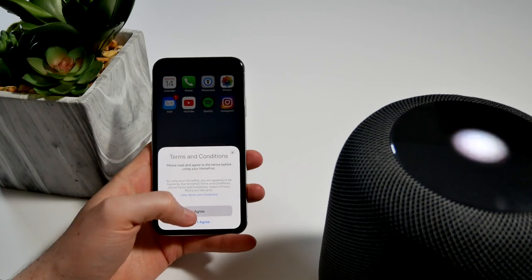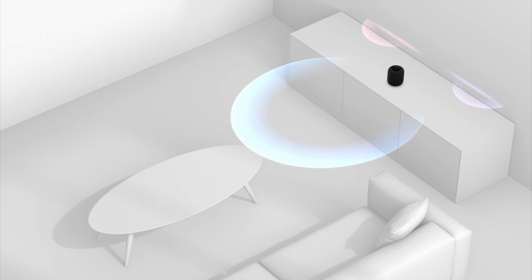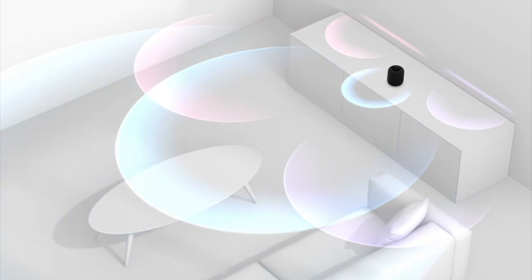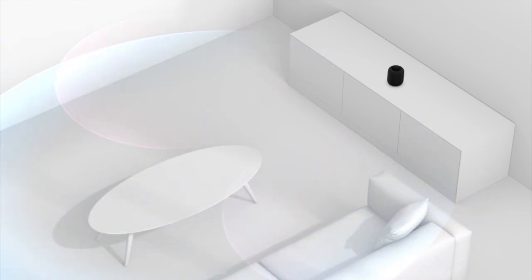The HomePod is a speaker, so the first thing you're most likely going to do is try to play some music — and it does sound really good, especially for its size. You get a lot of deep bass, and it uses all the speakers in a 360-degree pattern along the bottom to bounce the audio off the walls in the room to give you a full, rich sound.